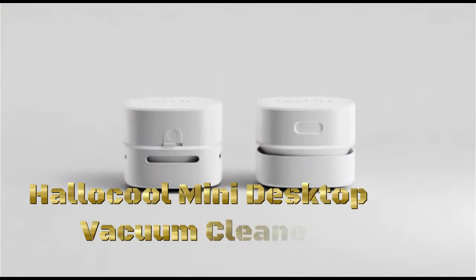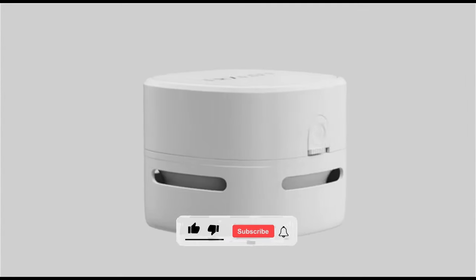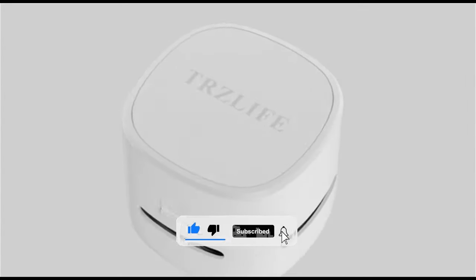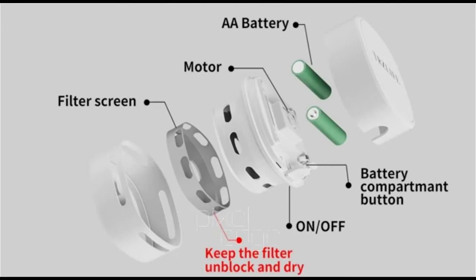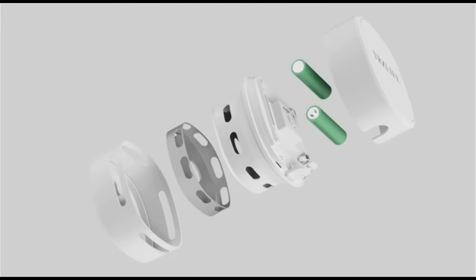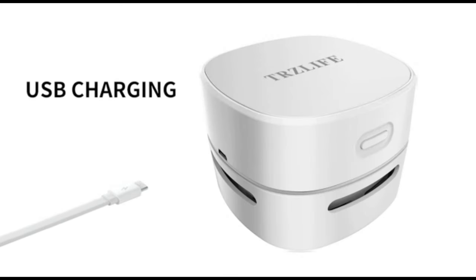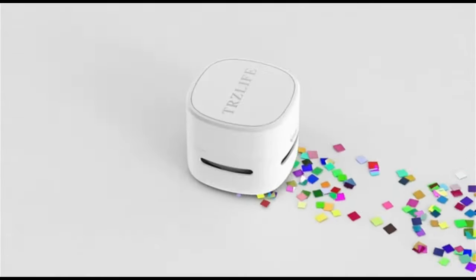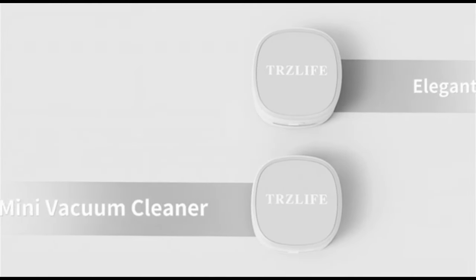The HALICOL Mini Desktop Vacuum Cleaner is a compact and portable cleaning device designed to keep your workspace tidy and free of dust and debris. The Mini Vacuum Cleaner features a small and lightweight design, making it easy to carry and use on your desktop, keyboard, or other small surfaces. Despite its small size, the vacuum cleaner offers powerful suction capabilities, allowing it to effectively remove dust, crumbs, and other debris from your workspace.